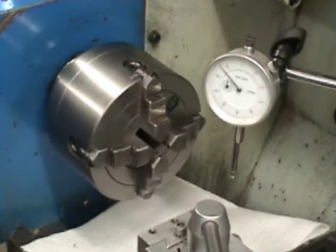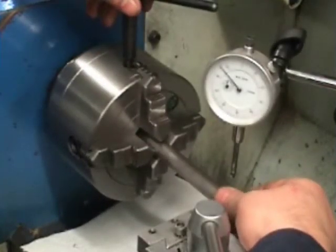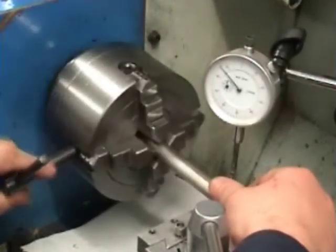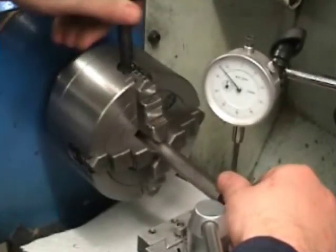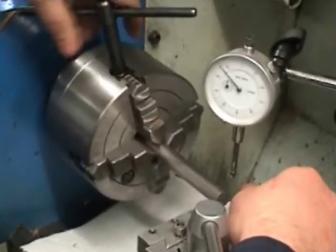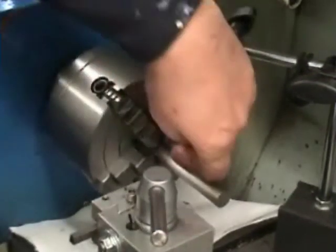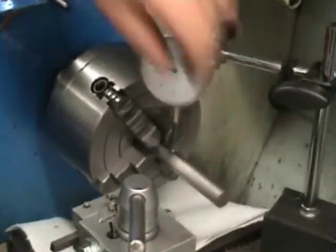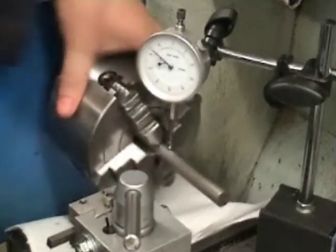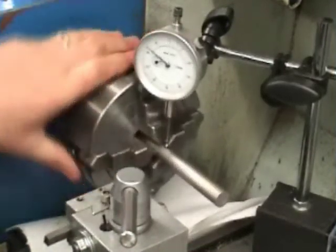I've not set this up so I'm just going to center the bar which I've just cleaned the surface off earlier and we'll see how we get on. The first job is to tighten up, but loosely, all the jaws. Next we want to get the dial indicator as close to the chuck as we can without it fouling the jaws, so we should be right there.